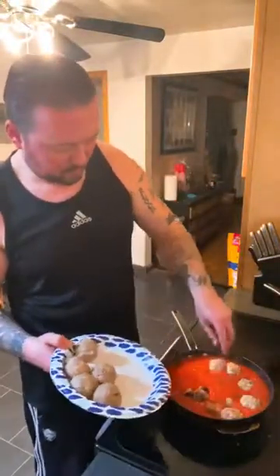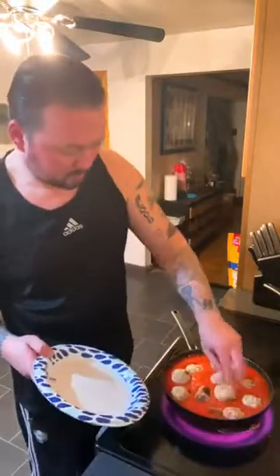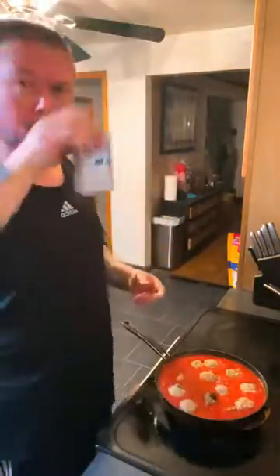That's the same meatball recipe I used before — we're going to just poach these off in the sauce. No frying on these ones this time, just poaching. A little shake — when you kind of jiggle them, they sink to the bottom.